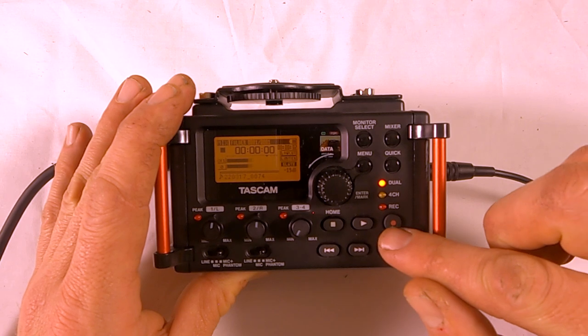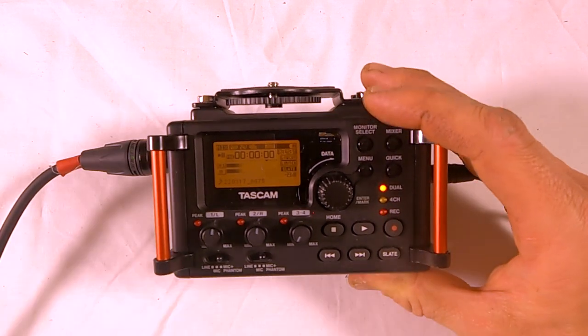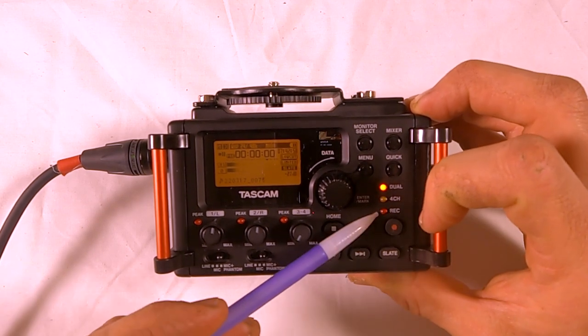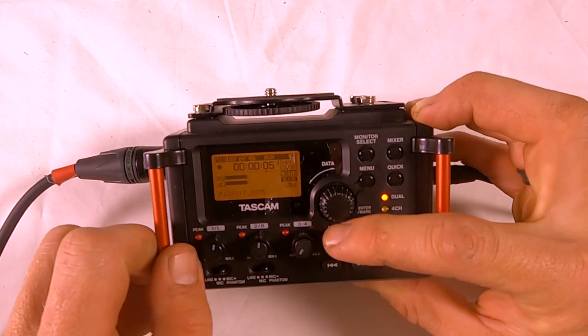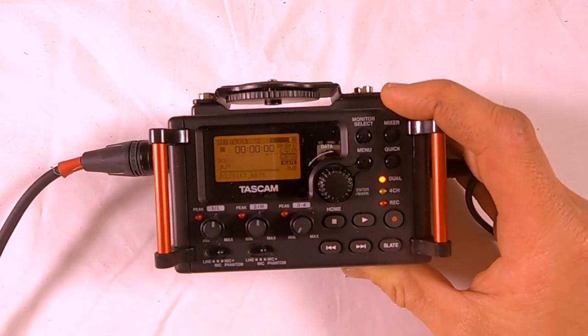To start recording, press the record button once to arm it — you'll see it starts to blink. When they roll speed, you will say 'speed' and press it. To stop recording, you will press stop.